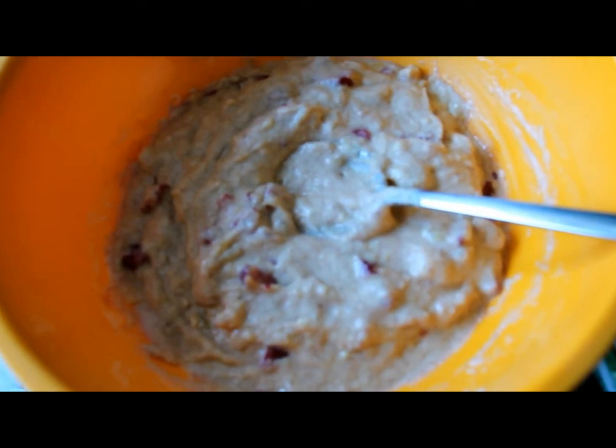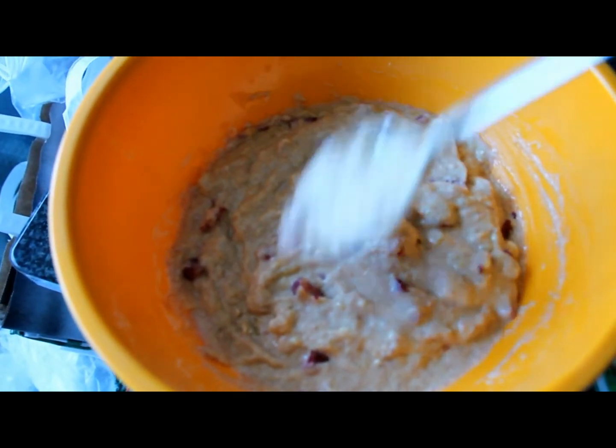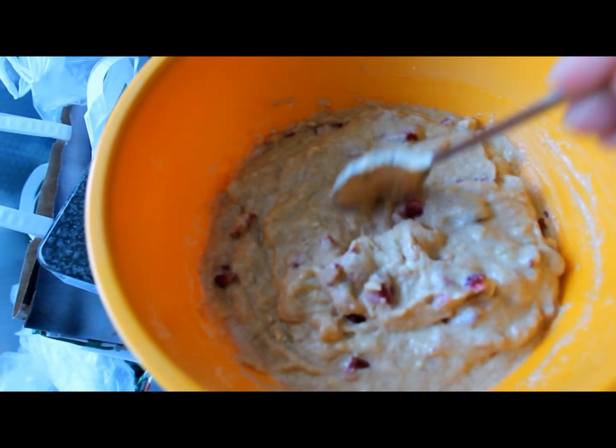Now mix everything together — this is the consistency you're looking for. It's really creamy and thick.